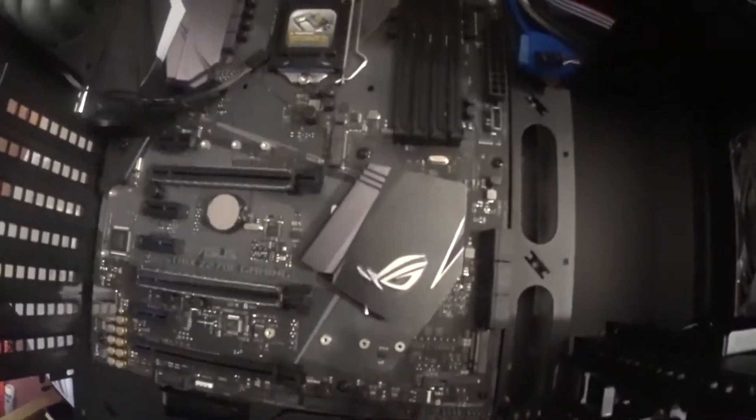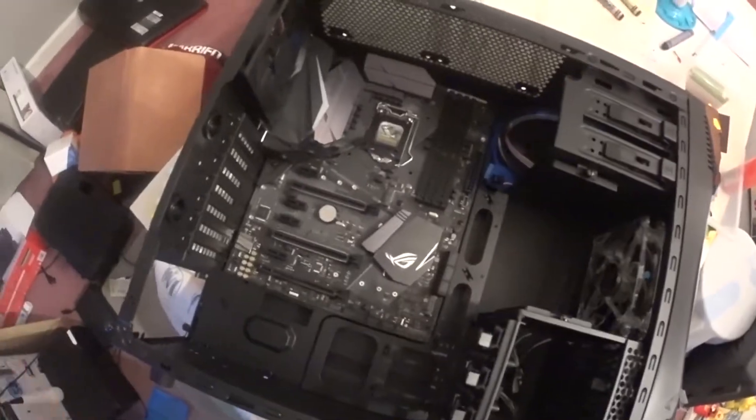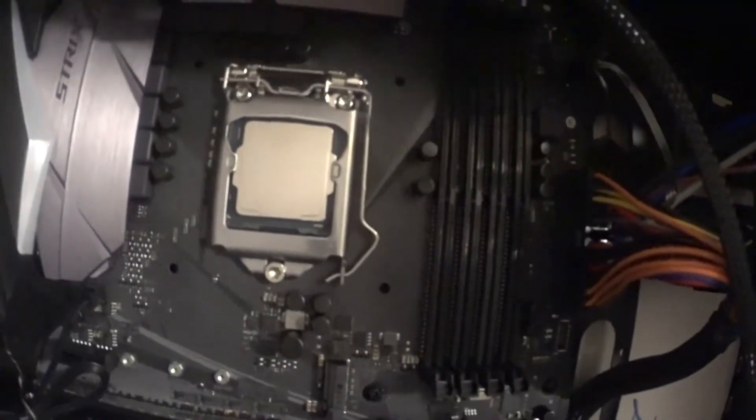The case is here. A motherboard installed. Got that 7700K y'all. Now we play stare at it in the case until the rest of the stuff shows up.